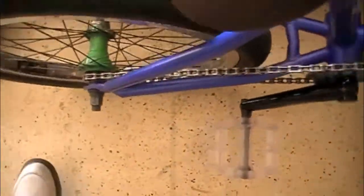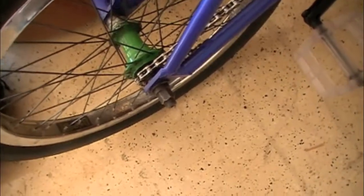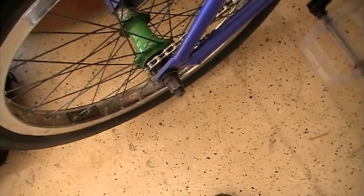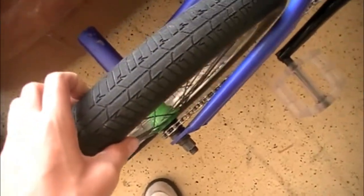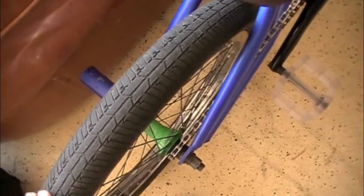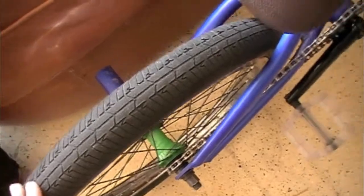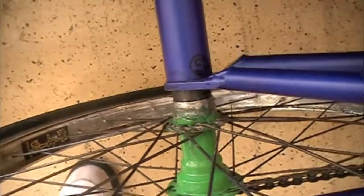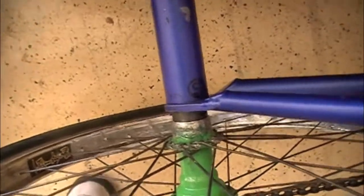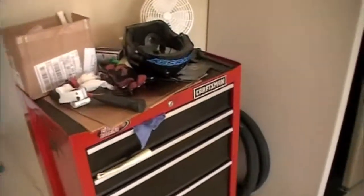My back wheel is a Sputnik Rewind version 2 cassette hub laced to a Prima Hula Hoop triple wall rim. My back tire is another KHE folding street, but this one's like a 1.9. That's a Sputnik Hammer peg, and that would usually be an FBM hub guard — I didn't feel like putting it on, it's kind of big and I don't really use it. It's somewhere around here.